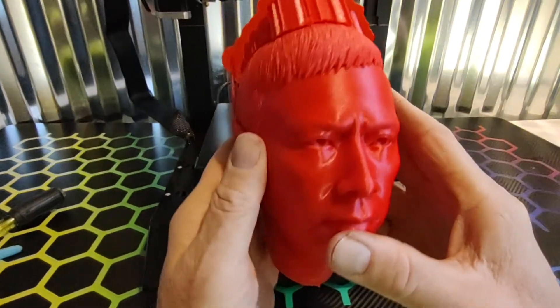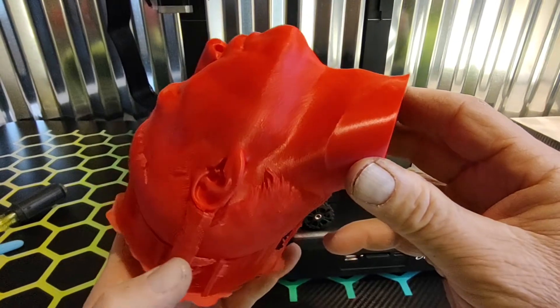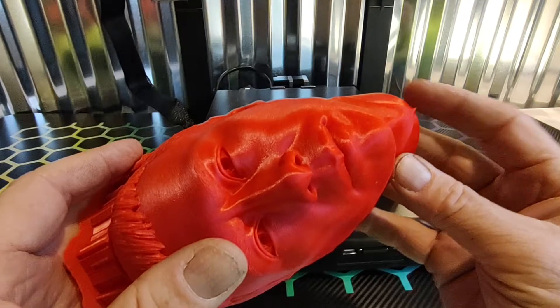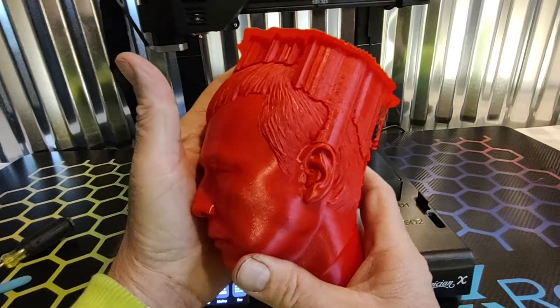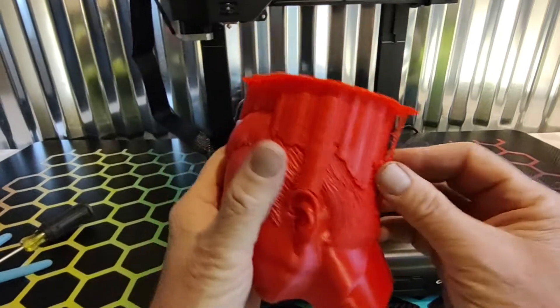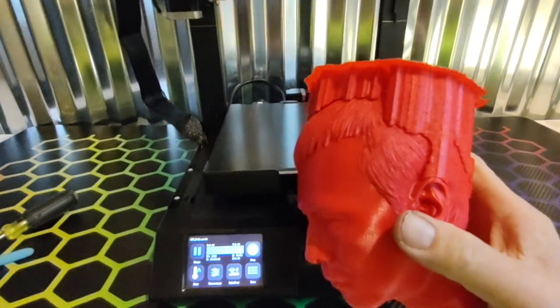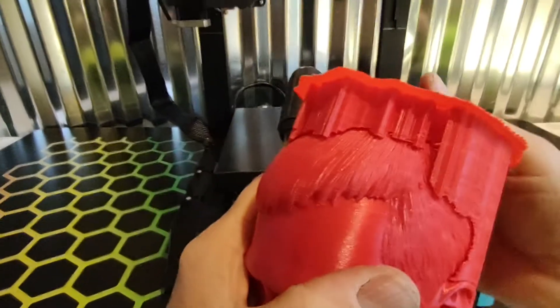There's pretty much no flaws at all. Even the little point came out good. We'll peel off the supports and see what we've got here. This is their latest printer, the Mingda Magician X.